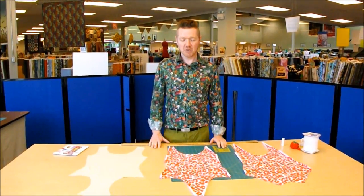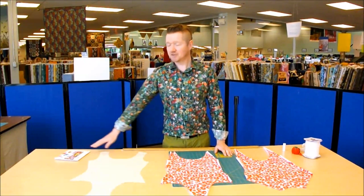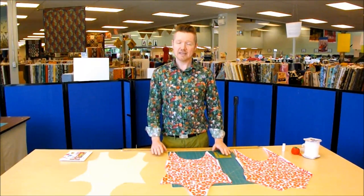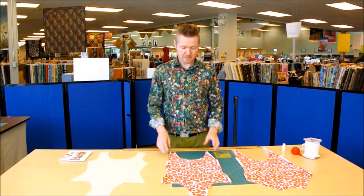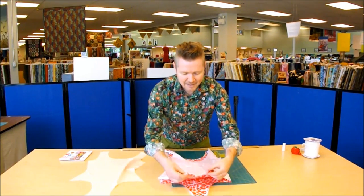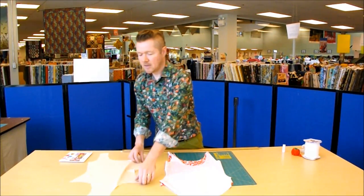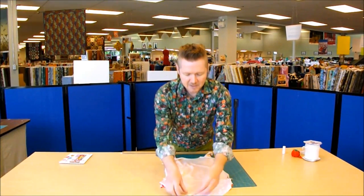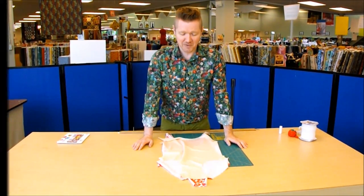Before we can start sewing we need to put all of our pattern pieces together. This procedure varies greatly from what you'll see in a standard pattern, but I think you'll find it gives a really nice finish to the inside of your suit. We start with our front swimsuit piece, lay on top of that the back piece right sides together, matching the shoulders, side seams, and crotch. Then we lay the front lining piece on top of that, again matching the crotch, side seams, and shoulder seam, and pin everything together.